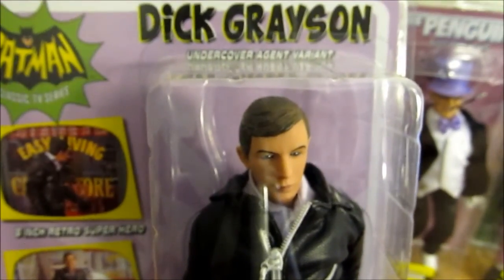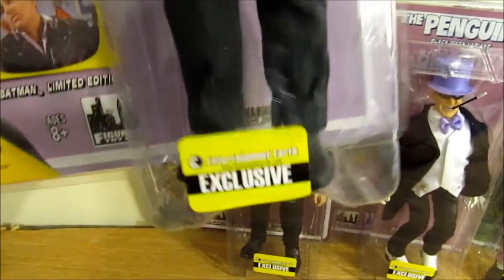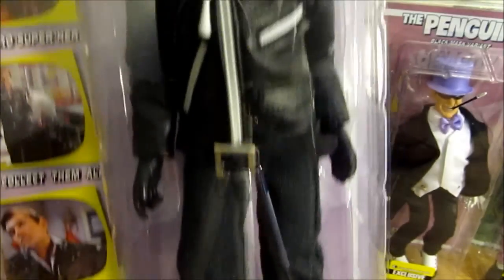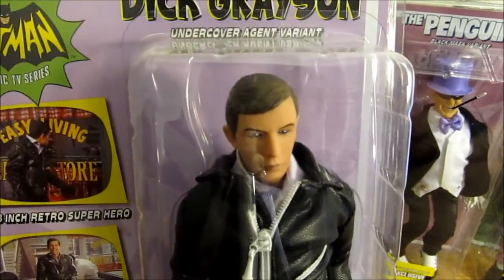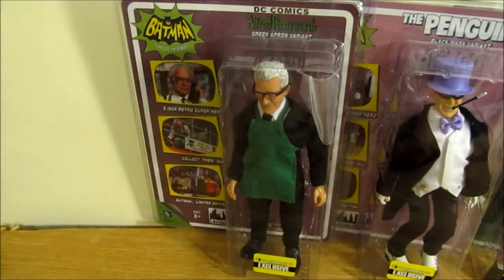We have Dick Grayson, Undercover Agent variant, with his leather jacket. He has boots on and everything. This is very cool, and the only way you're going to get that figure is in this exclusive set.